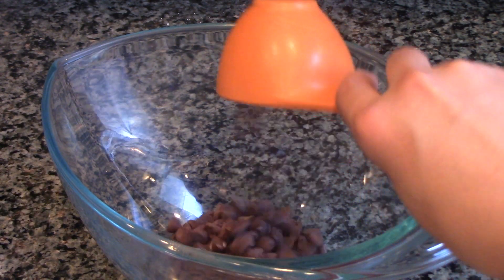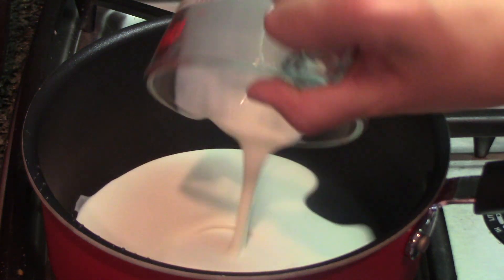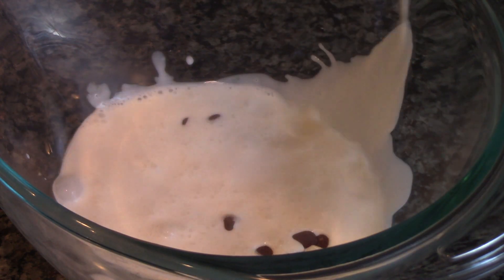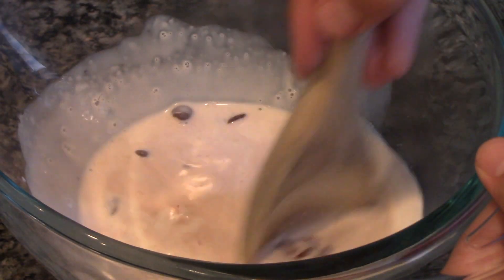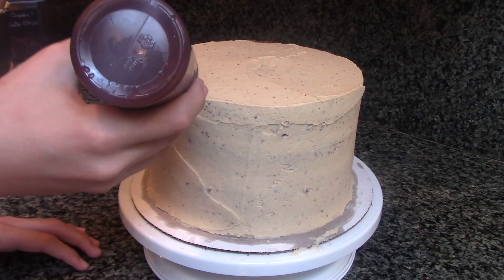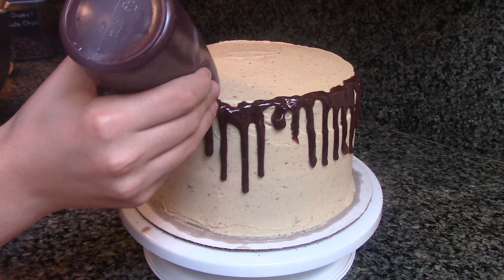To make the chocolate ganache drips, first add your chocolate chips to a bowl, then bring some heavy cream to a simmer. When the cream is simmering, pour it over your chocolate chips. Let the mixture sit for 2 minutes and give it a stir with a wooden spoon. Now put your ganache in the fridge to thicken up, then pour it in a squeeze bottle and make your ganache drips. To change the size of your drips, just squeeze the bottle with more or less pressure.